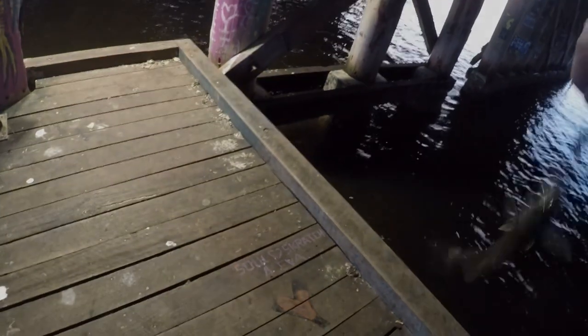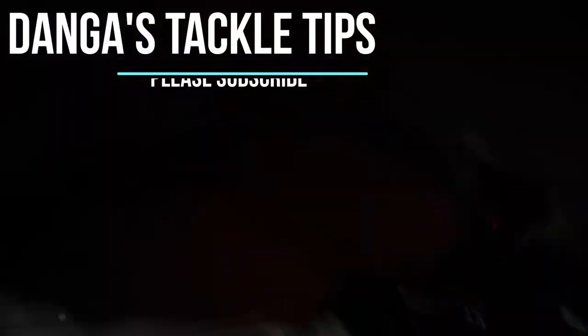For more bream and Perth metro videos, please subscribe. Feel free to ask any questions in the comments section.